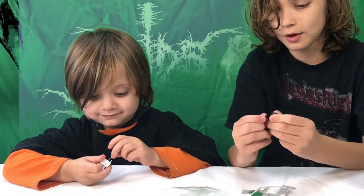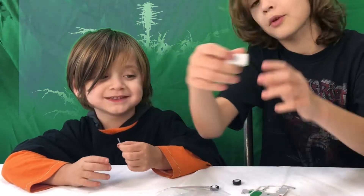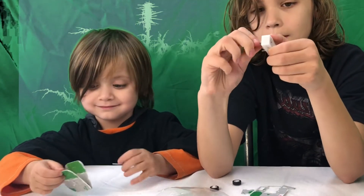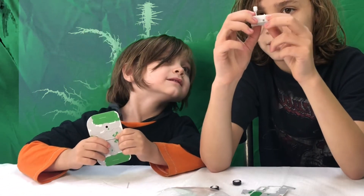Wow, these wheels feel like they're made out of real rubber. Yeah. And there's a wind up box, too. That's pretty cool. Do you want to open this? Yeah. It's really cool.